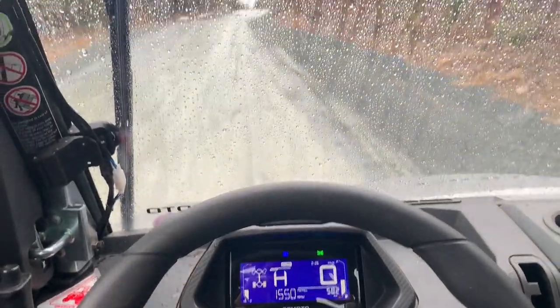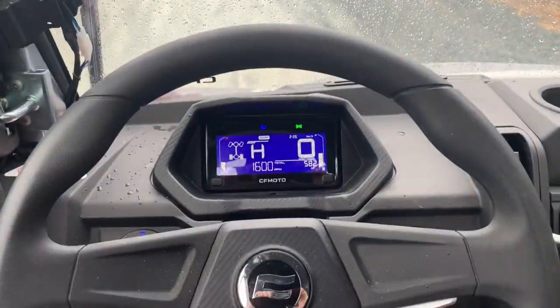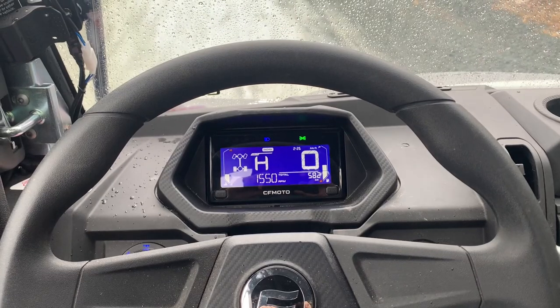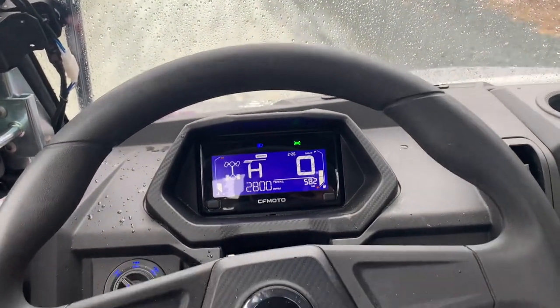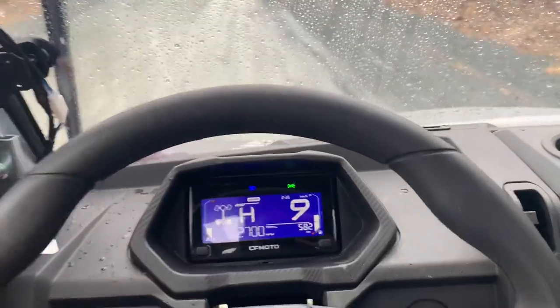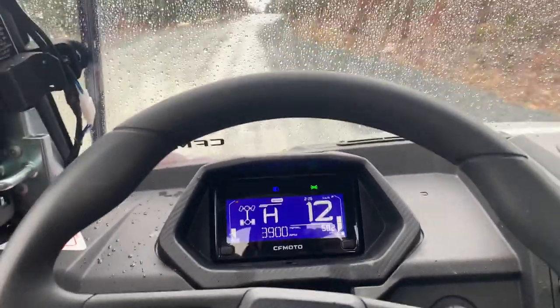This is an uphill pull in high range. I'm going to roll on and then step on it so we can watch the RPMs and see what happens.